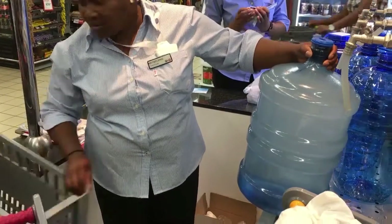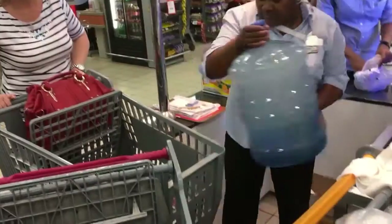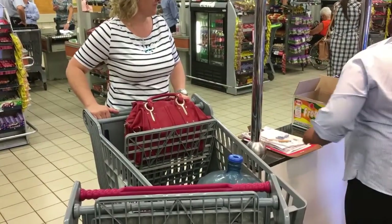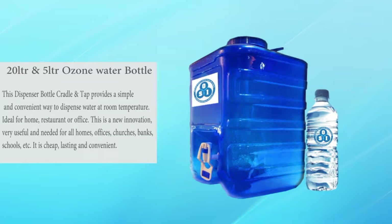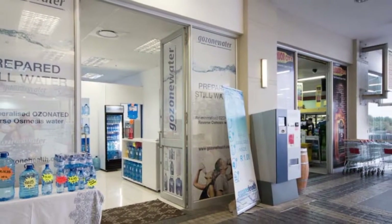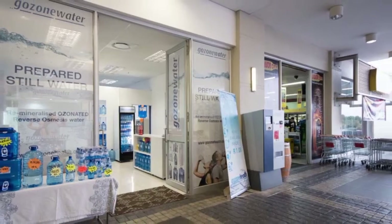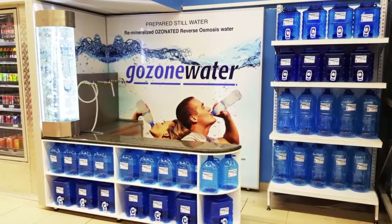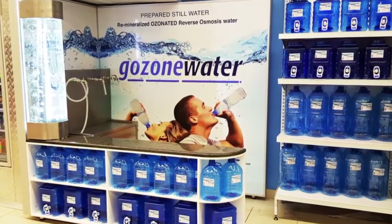Customers buying and enjoying ozone purified water from a supermarket — 20 litre and 5 litre ozone water bottles. This dispenser bottle cradle and tap provides a simple and convenient way to dispense water at room temperature, ideal for home, restaurant, or office. This is a new innovation, very useful and needed for all homes, offices, churches, banks, schools, etc.